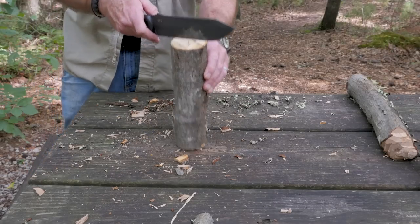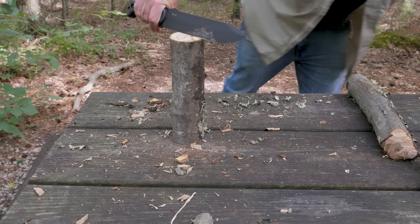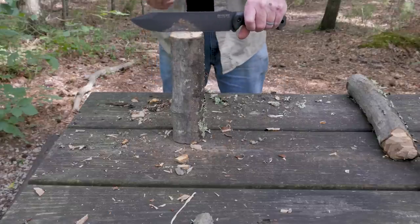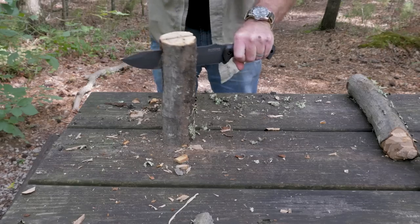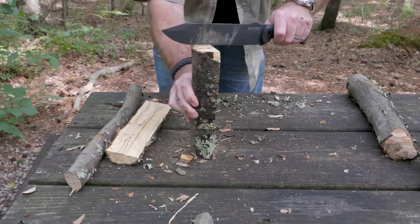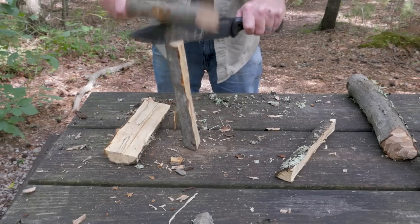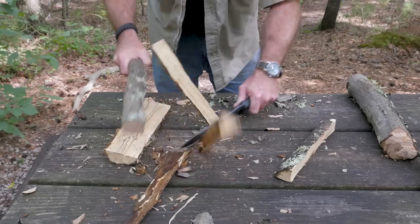Let's do a little batoning now. Obviously this is big enough to baton this piece, but I just want to get in there and see how well it does some regular knife stuff. Oh, piece of cake, man. Nothing to it. I had no doubts about that.